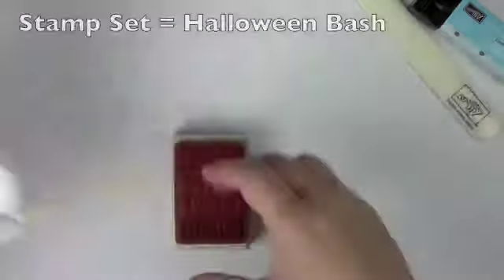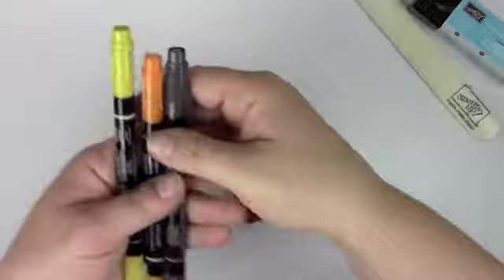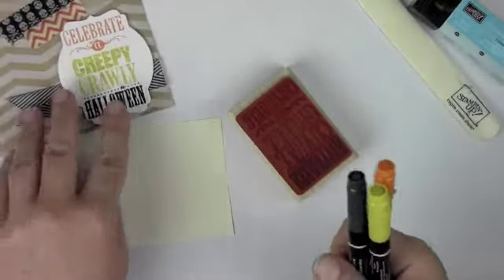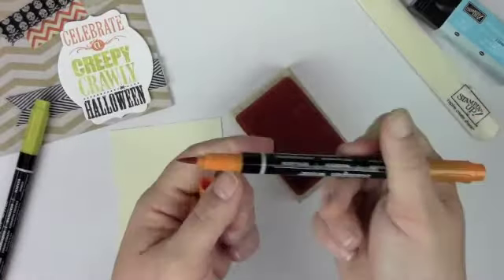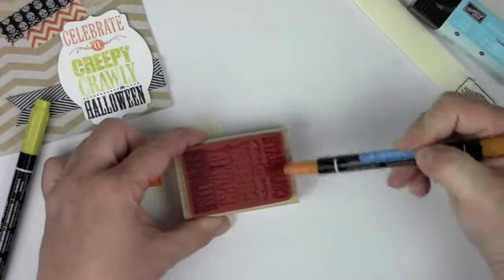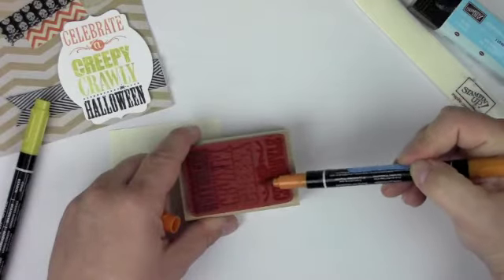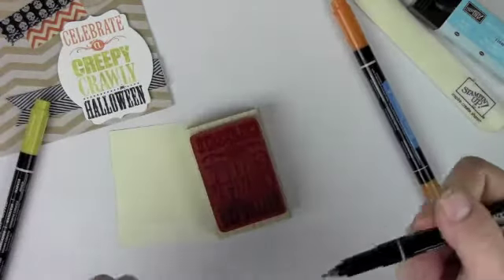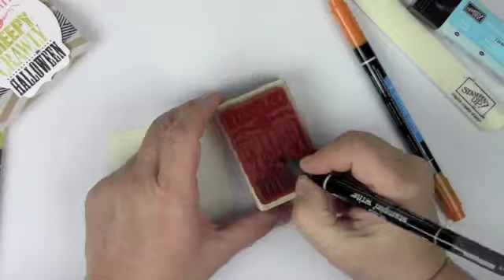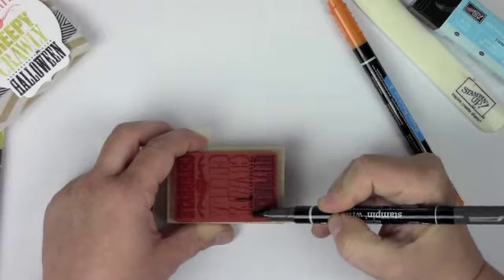Let me show you how to do the markers — if you've never done this, prepare to be wowed. This is just the stamp set and all you're going to do is take your markers: basic black, pumpkin pie, and summer starfruit. I'm going to do the orange at the top. There are two tips on the marker — the brush tip and the writing tip. You want to take the brush tip and just use the side of it. That will make coverage faster, and using the side means you'll keep your tip if you want to write with it. I'm going to do my black first — you can see that little dotted part for the spider — I need a steady hand so it doesn't bleed over.